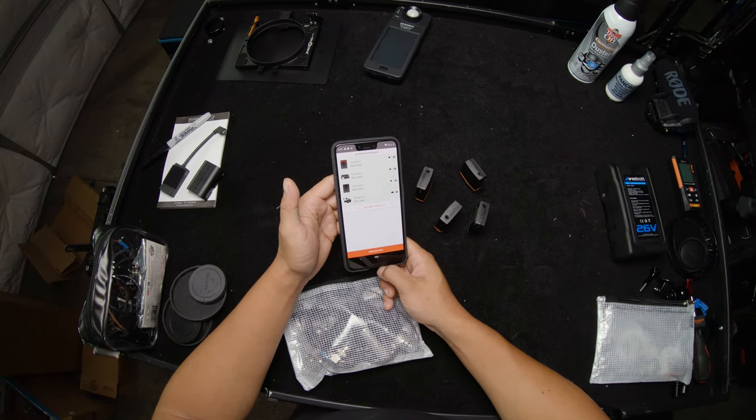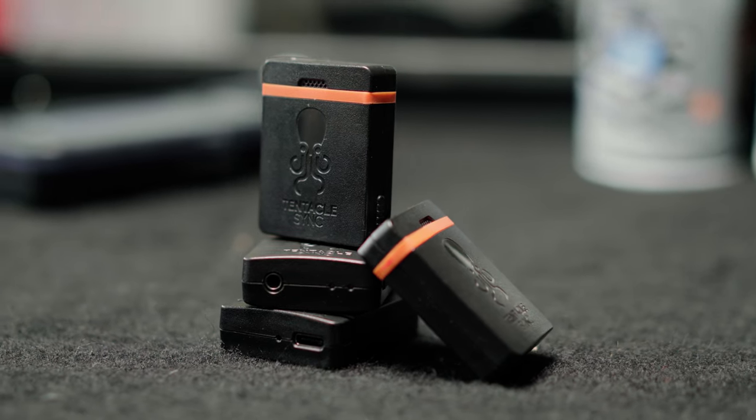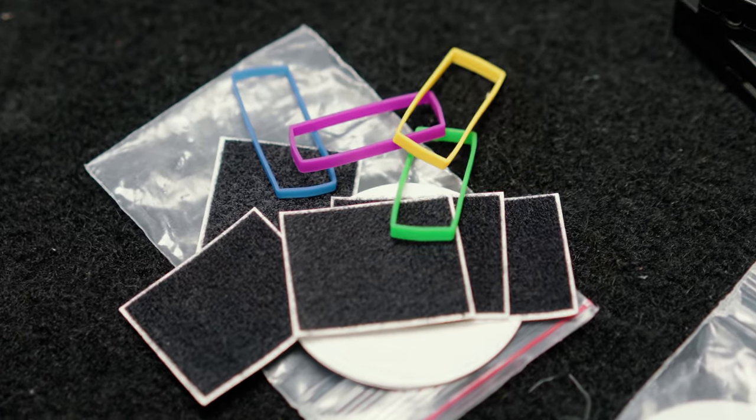It charges over USB-C which is great news. It's great seeing all these manufacturers move towards USB-C so it can finally become a standard. It also comes with a bunch of colored bands and velcro stickies so you can mount it to your rig.